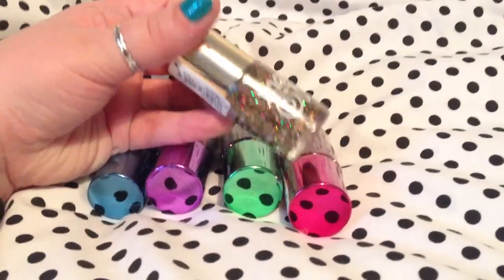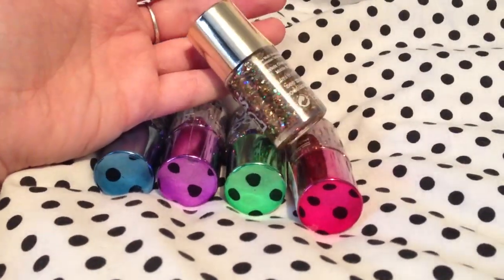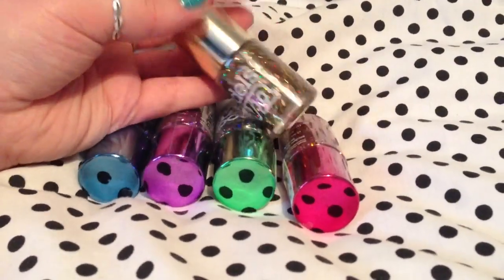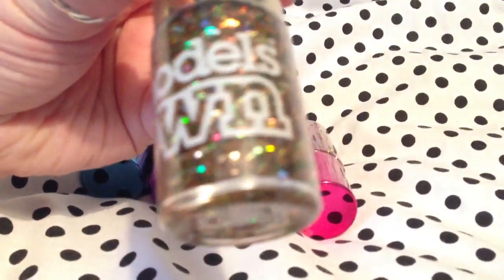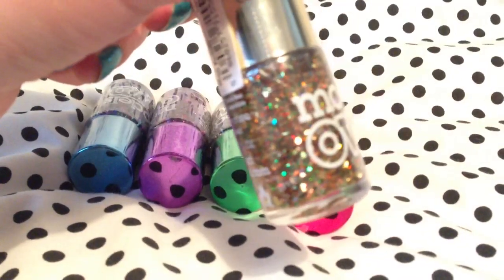Disco Inferno is probably going to be my Christmas nail polish. It's got sort of hexagonal pieces of glitter, small pieces of glitter, and big pieces of glitter. This doesn't have auto focus — the iPhone 5, neither did the iPhone 4 — but you get the idea of the colors.